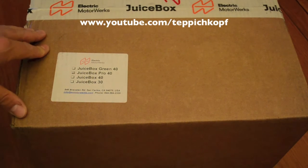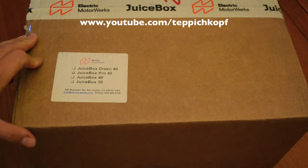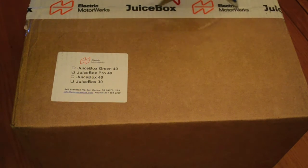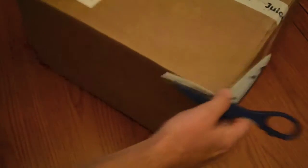Just got my Juice Box Pro 40 from Electric Motorworks — a level 2 charger for the Nissan Leaf I got last month. I've just been using the standard level 1 charger which is slow, so I'm looking forward to getting this installed and having a quicker way to charge. This one seemed like the best value because it's 40 amp.